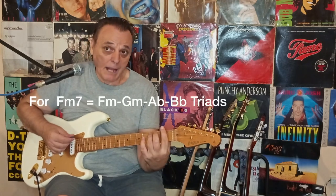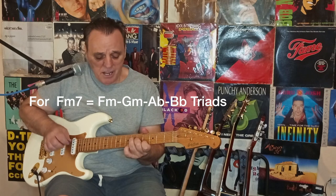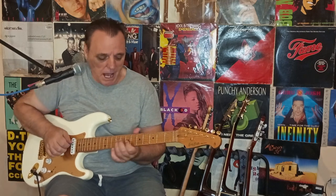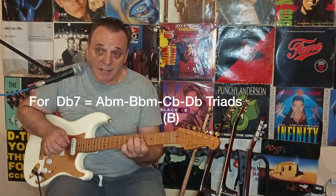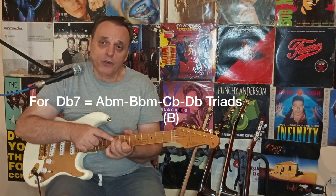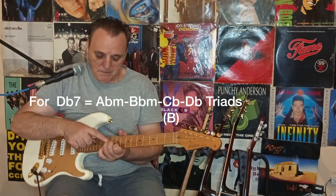Recap: F minor — F minor, G minor, A-flat, B-flat, D-flat major. I'm going to play the same pattern from A-flat Dorian, because A-flat Dorian and D-flat are the same notes. So: A-flat minor, B-flat minor, C-flat (or B natural) major, and D-flat major. That means I have the same pattern again: minor, minor, half step up, major, major.